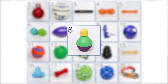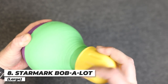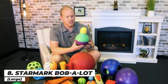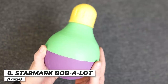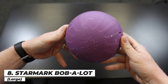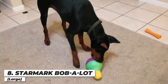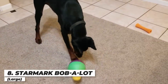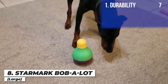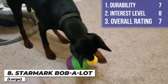Next up is the Starmark Bob-A-Lot toy. It can hold up to three cups of food — you put kibble right inside, close the lid, and adjust the flow rate. You can actually feed your dog a whole meal slowly with this puzzle toy. It's weighted in the bottom so it always stays upright. It held up fairly well, though the cap is going to be the weak point. I'm giving it a seven on durability, an eight on interest level because it had his food in there, and an overall score of seven.